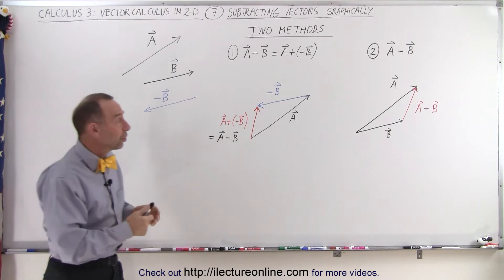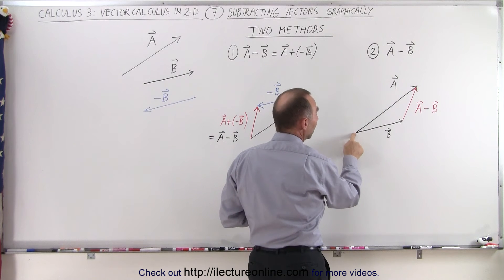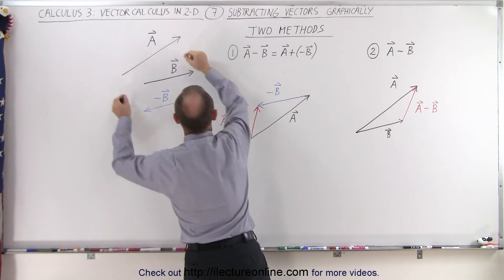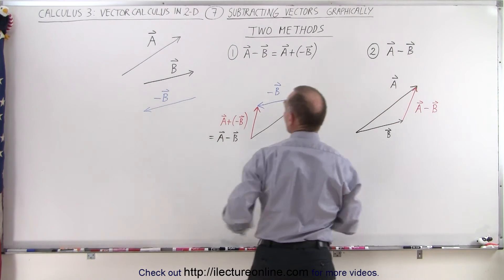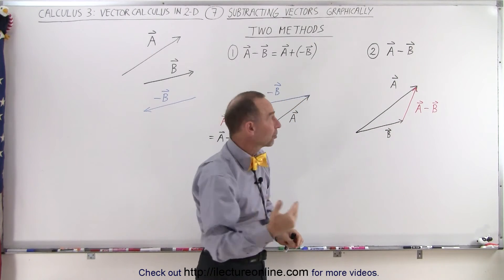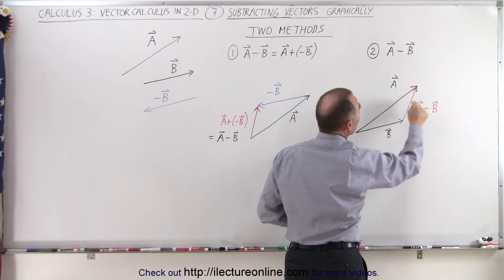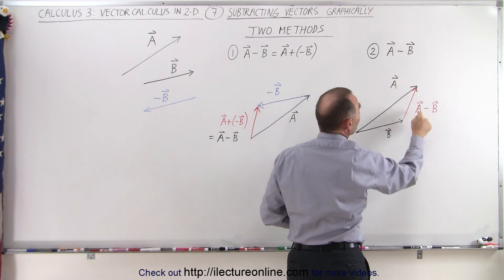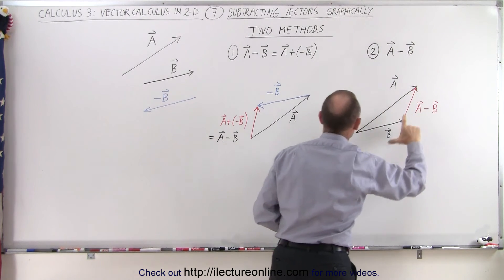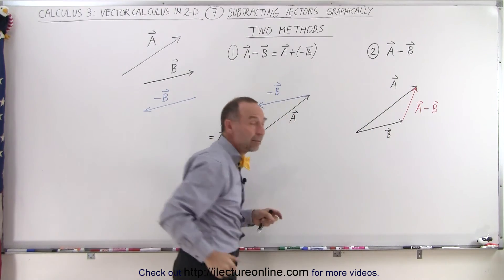Another way to do that is to draw both vectors A and B starting with the tails of both vectors together. So vector A will go this way — you place vector A right there, you place vector B right there, and then you draw a vector from the tip of the second vector to the tip of the first vector. This is also vector A minus vector B, and you can see you get the exact same result.